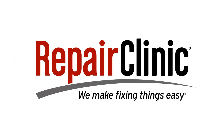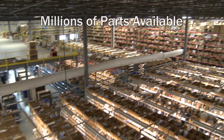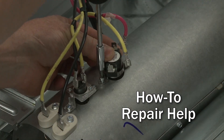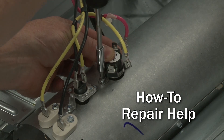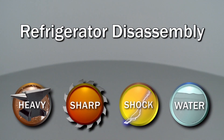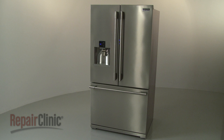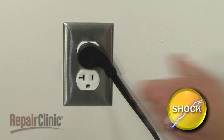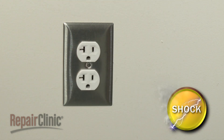Repair Clinic makes fixing things easy, with millions of replacement parts available on our website and the help you need to do the repair yourself. Since we encourage you to perform this procedure safely, a warning icon will appear when you should use caution. Most refrigerator repairs will require some disassembly of the appliance. Before you attempt this, you should unplug the power cord.